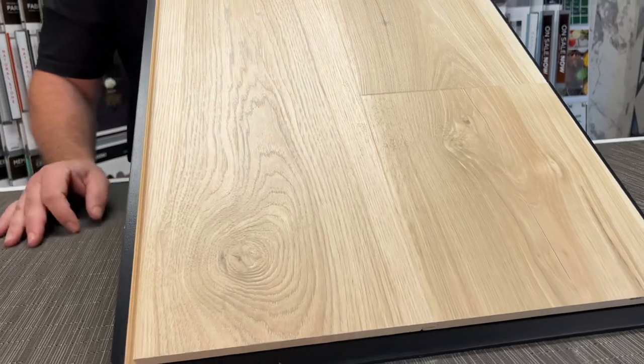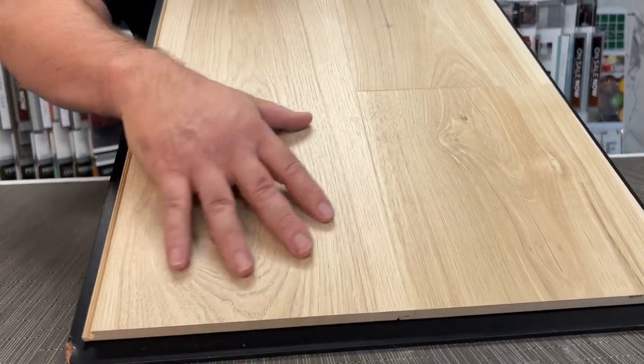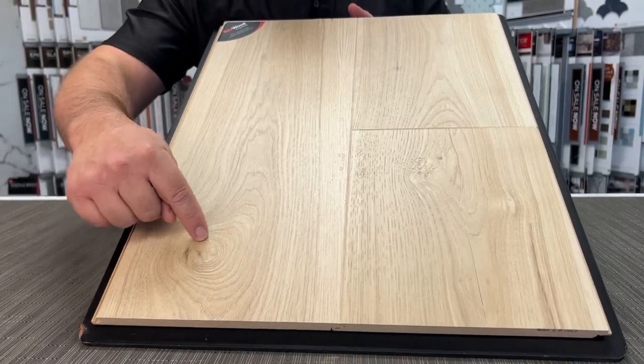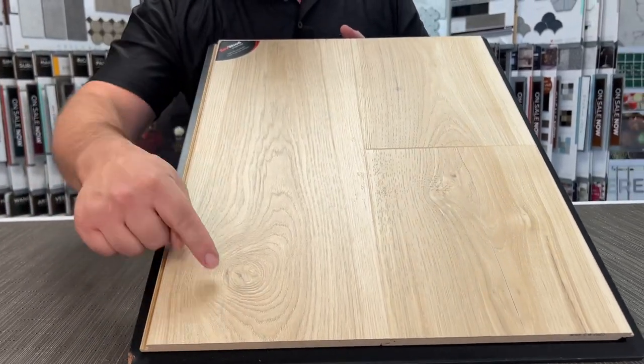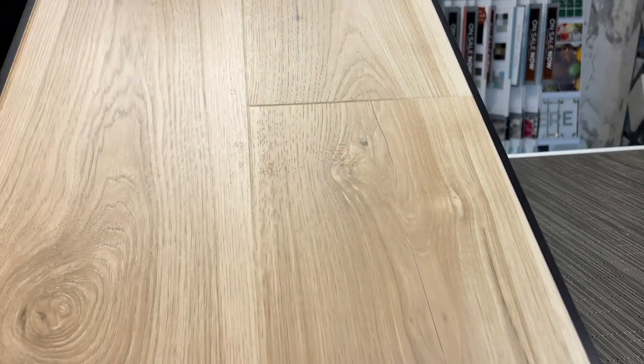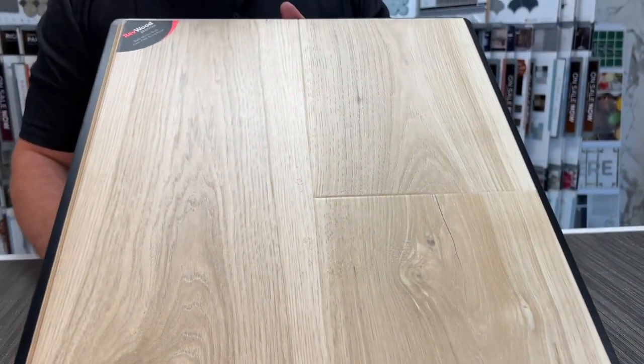This is also embossed and registered. Embossing means it has texture to it, and registered means that texture matches exactly where it's supposed to go. So when you look at the knots, the different lines, and where the wire brushing is, it looks really, really natural.